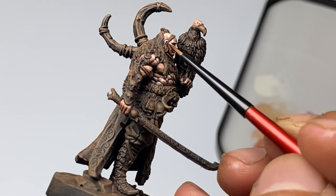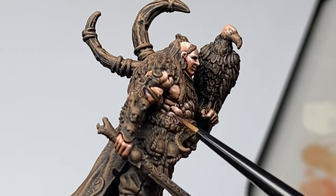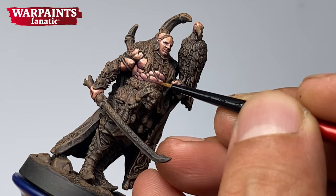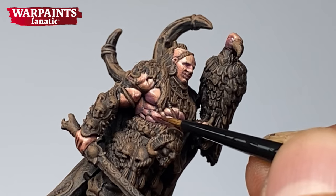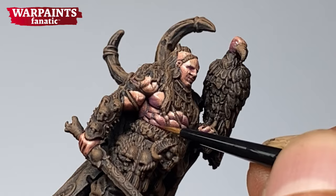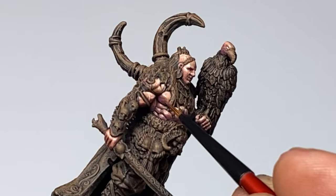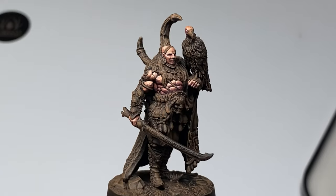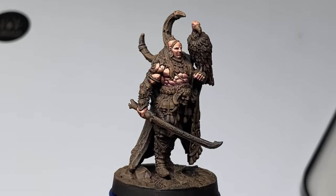If you find it a little bit too transparent, you could simply get paint and thin it down with Stabilizer. I thinned down this paint with Stabilizer roughly around two parts Stabilizer and one part paint. Because Warpaints Fanatic has very good coverage, you have to thin it down a little bit more to create a glaze paint. Now we're applying more shade via stippling with our glaze paint, and I think the skin is pretty good so we could move on to painting the rest of the miniature.